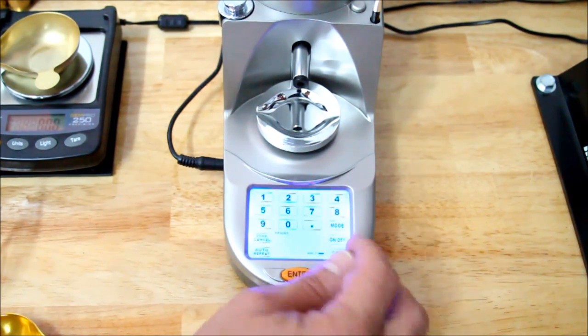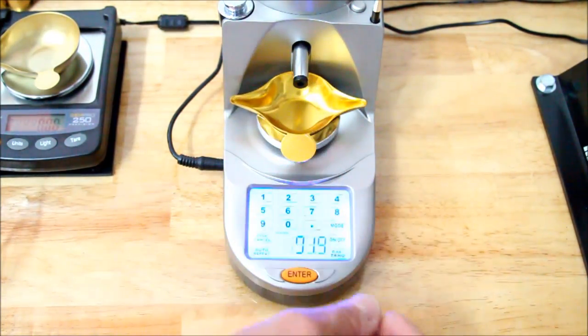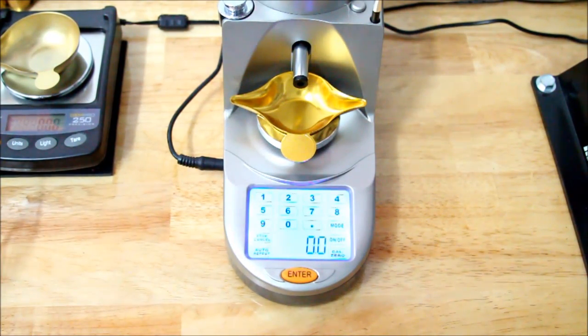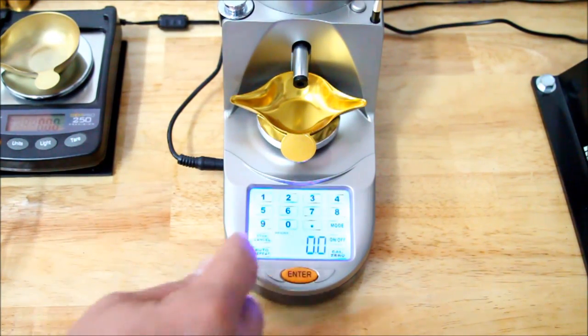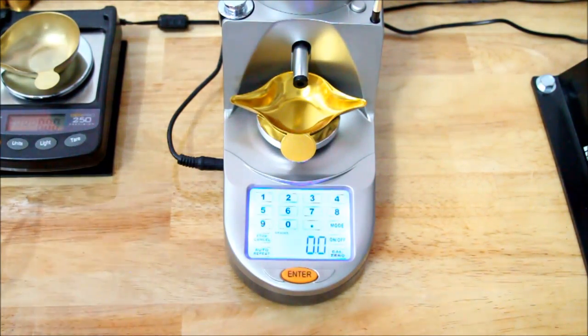Then we'll want to Cal Zero the scale again, place our tray on it, get another zero, and we're pretty much ready to go. At this point, we can start dialing in our powder weight, throwing our powder, and putting it into our cases.